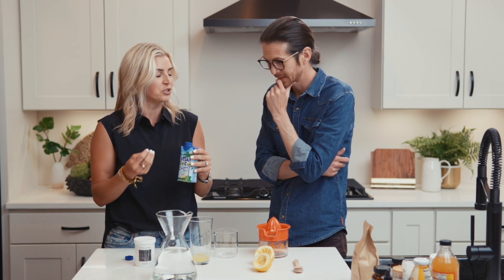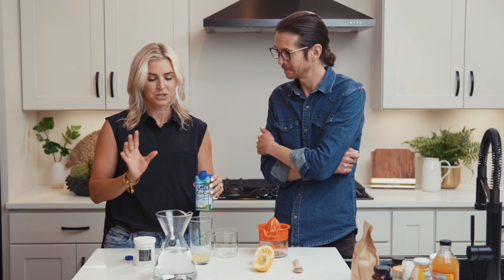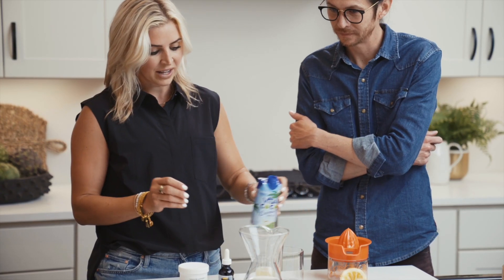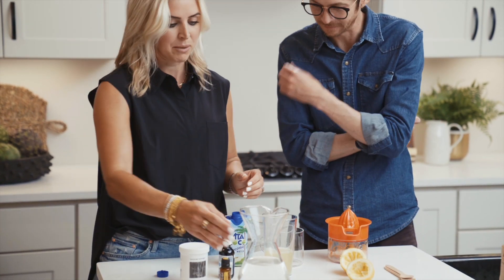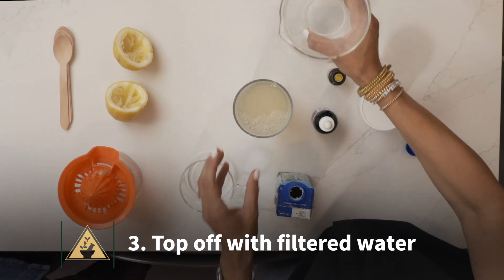I love the taste of coconut water. It's a little bit sweet all by itself — a little too much on its own for me — but I love it when it's mixed with lemon juice and water. You can be more specific if you're dialed in on recipes and macros, but I usually do about a third of a cup of coconut water. I'll add that in now.